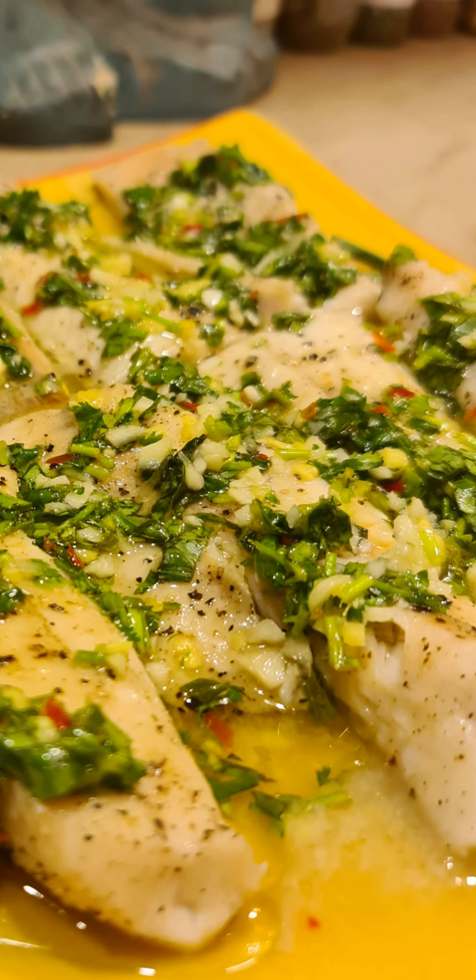And this is good to go! I promise you this is the best lemon garlic ginger coriander basil chili sole fish you will ever make. I strongly suggest getting a whole fish, but if you don't have it, this will do.